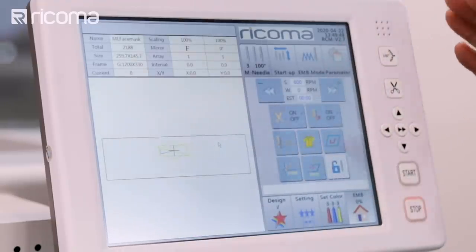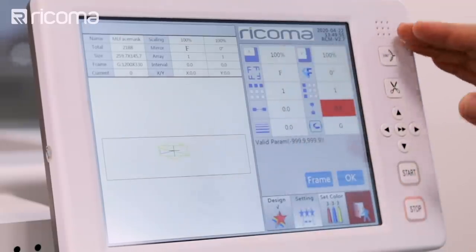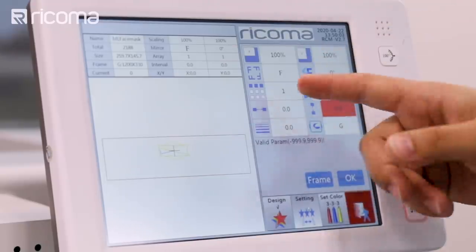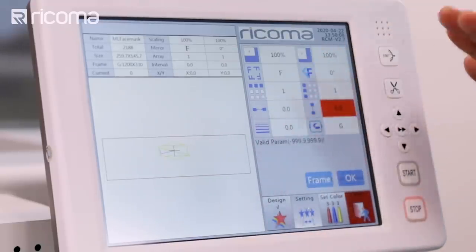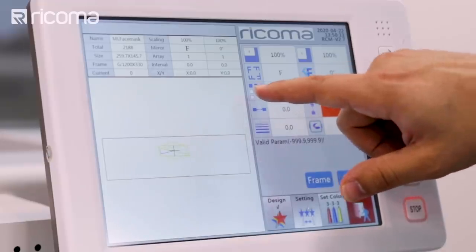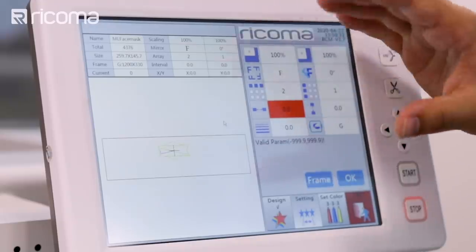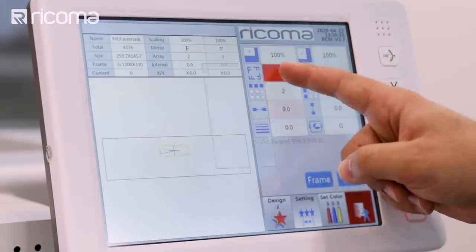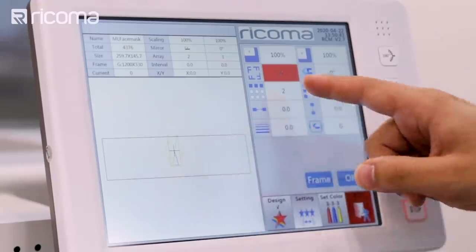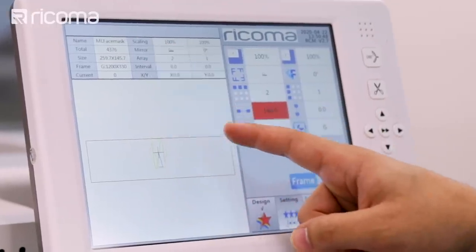You're going to have this option on all of your panels. Just go to your settings and you're going to see the font, how it's facing — whether it's facing directly towards you, slanted, or tilted — and if you can even multiply them. To take up as much space as we can on our fabric, we're going to do two, one next to the other. I'm going to press two, press enter and press okay. I think it's better if we put the mask tilted to the side, so let's go ahead and tilt it facing up and press okay.